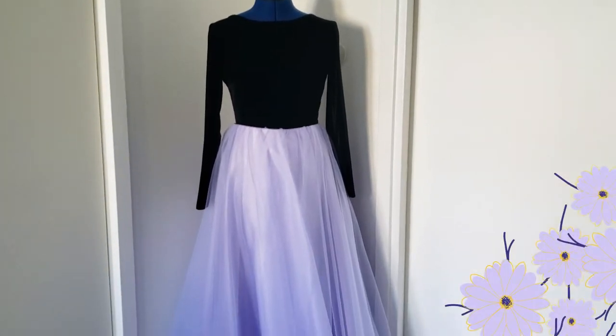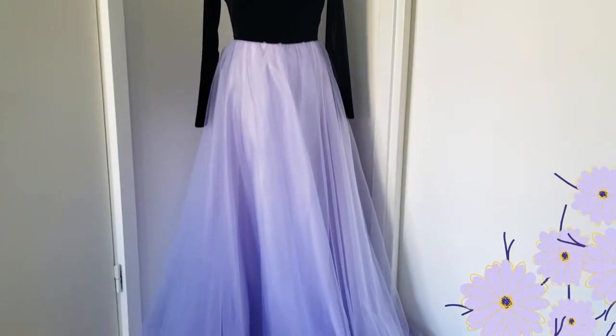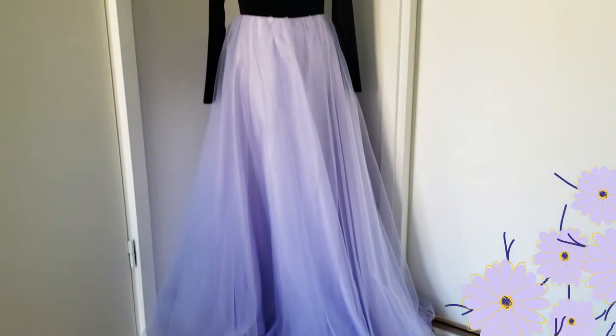Hi there and welcome back to my channel! My name is Alexandra from Sewsala Design and in today's video I wanted to show you how I made this long tulle skirt.